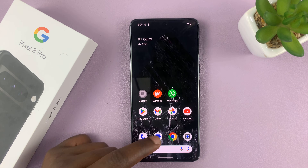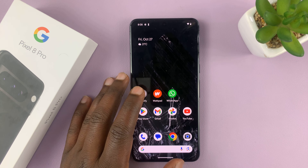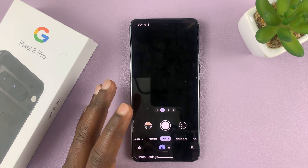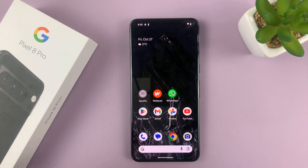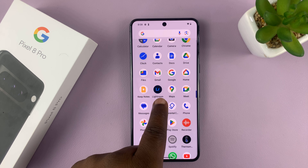Now I do have a workaround for you. If you fall into that category — I fall into that category — and I have a workaround that works for me. The workaround is to use an alternative camera application. Now the Google Pixel camera is obviously a superior camera app and it's very good, so there's one I found that is equally good, and that is the Lightroom camera.